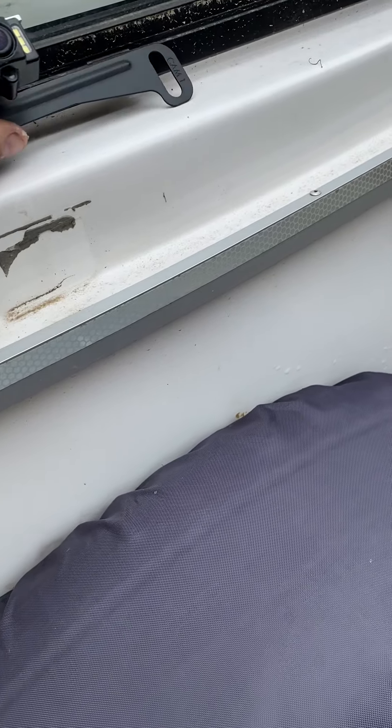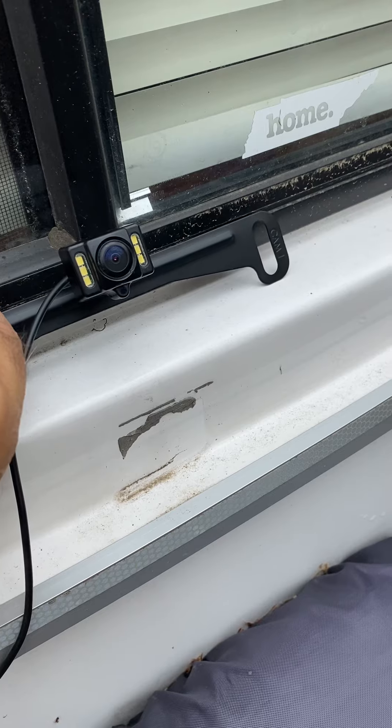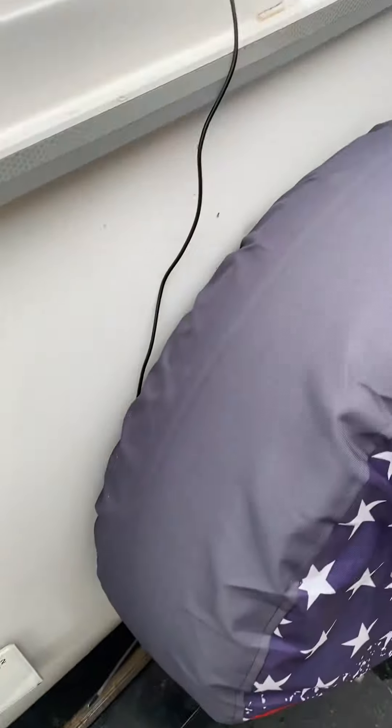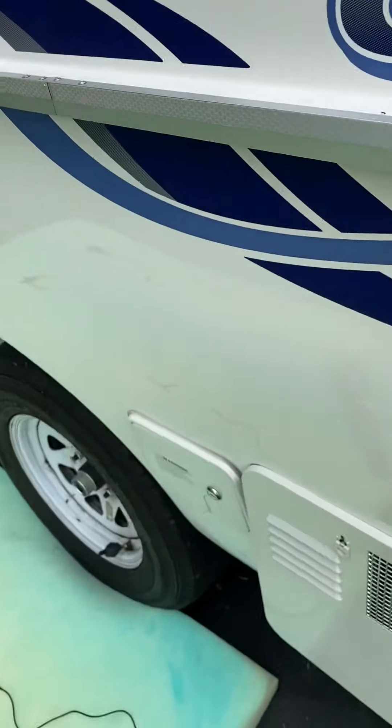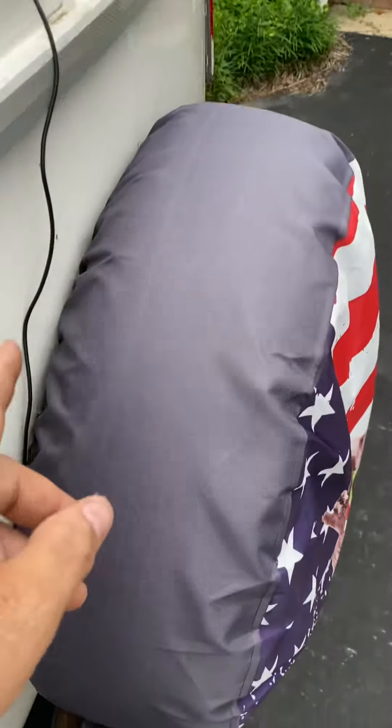The system is going to consist of some camera like this one, and it's going to need a power source. Wirelessly it's going to feed its signal. You can see the wire coming down from the camera.